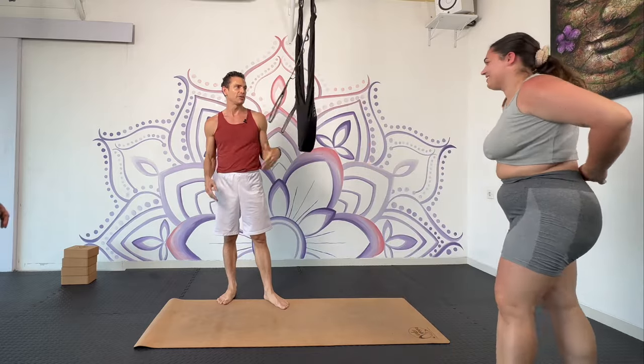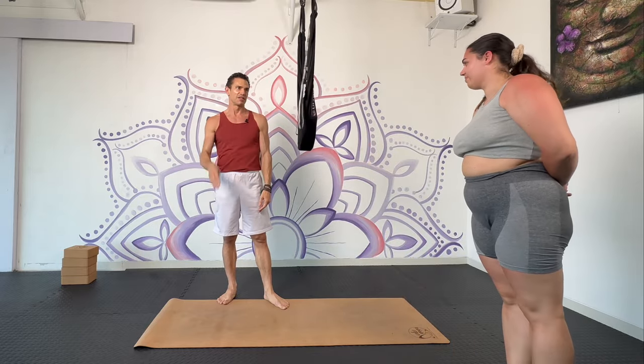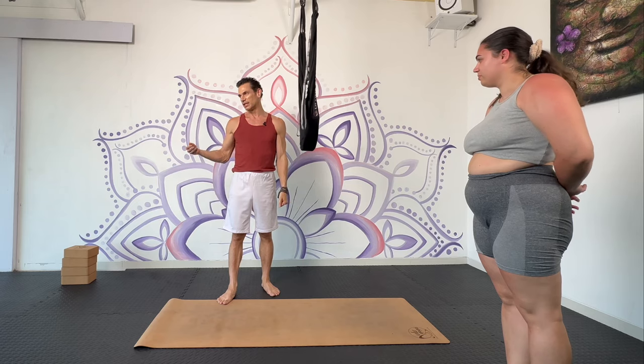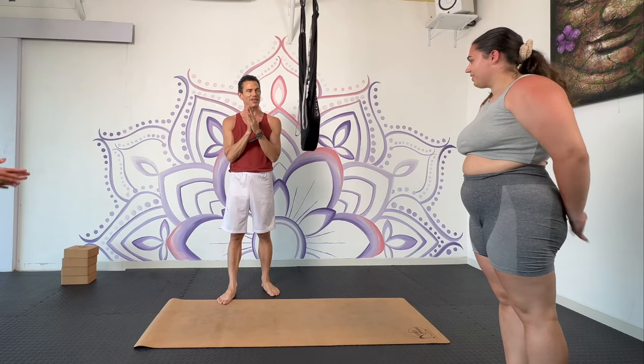Just by using the swing here, we're able to achieve these advanced poses. We go from level zero to level like nine. And then after a couple times, we learn how it feels, where to put the legs, and how to balance. We can easily achieve more advanced poses. All right, good job. Thank you guys so much.